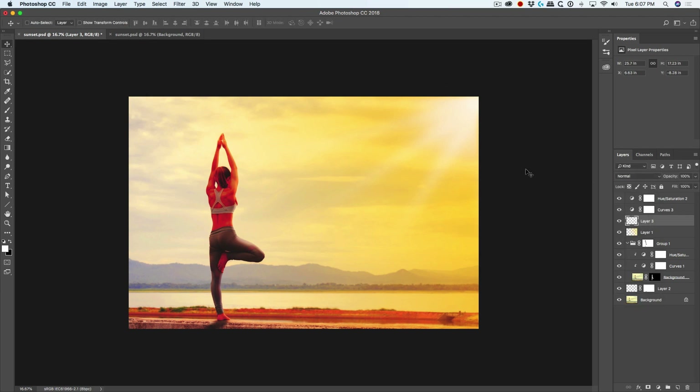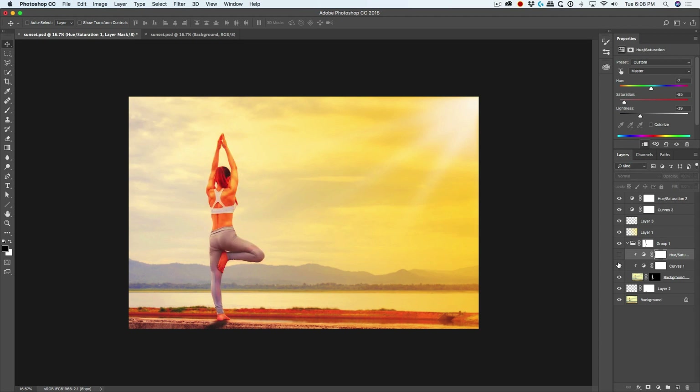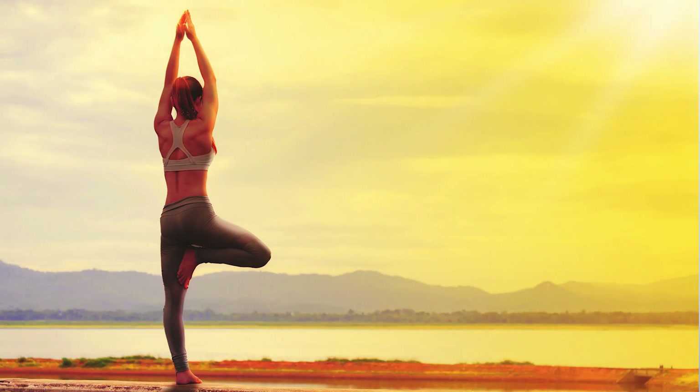The subject is too saturated and not looking right. Click on the Hue Saturation layer, bring the saturation down, and lower the lightness to put her more into shadow. Those forward-facing surfaces still receive the sun, creating dimension. Here's the before image — and there's the after. That's how we take a regular photograph and turn it into a beautiful sunset.